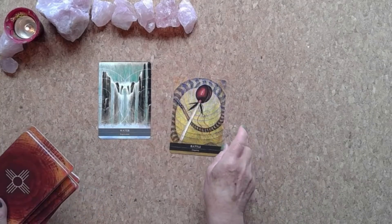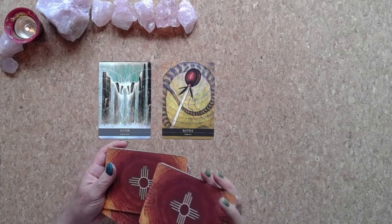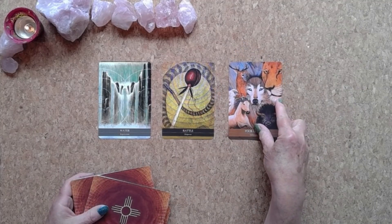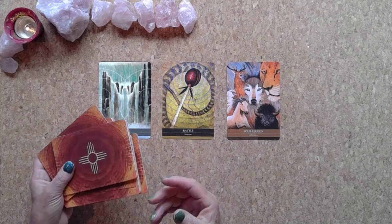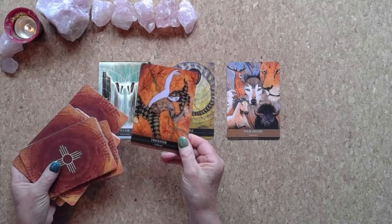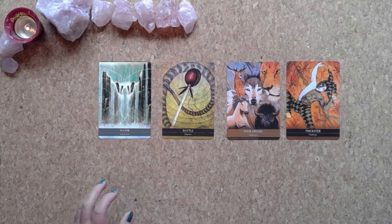Reading number two we have Rattle Disperse. Reading number three is Four-Legged Endurance. And actually I'm hearing a fourth card coming through — Trickster Challenge — that's reading number four. So we have four readings for today; I thought it was going to be three but we're going to go with four, that's what's feeling right.